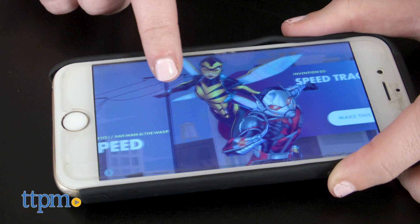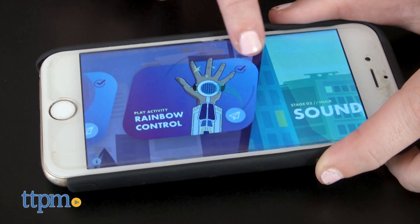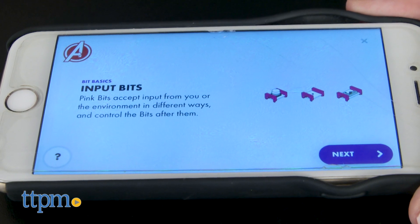Each of the different inventions kids work through within the app features a different well-known superhero. And as they advance through the activities, the app will also begin to quiz a child's learning while reviewing how the different circuits work together.